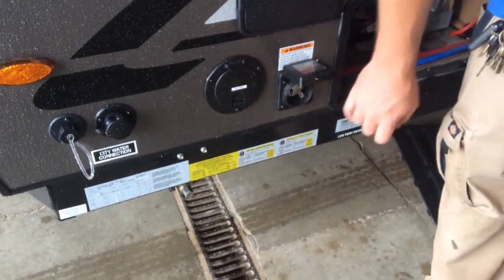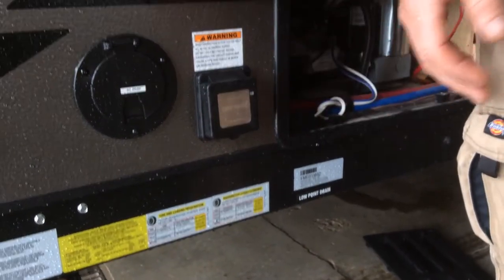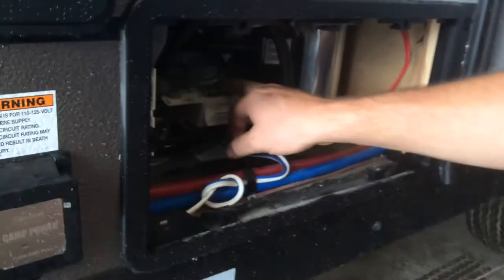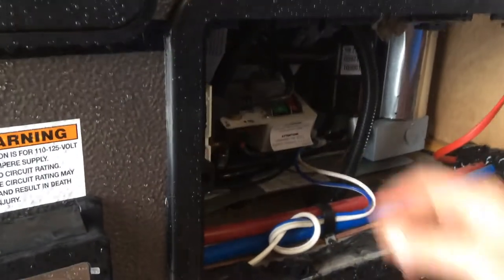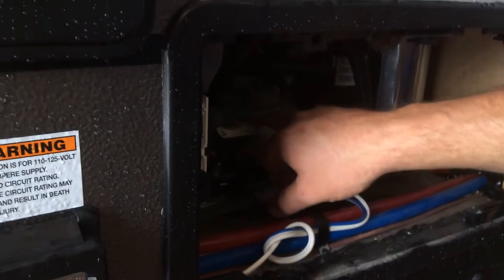This here is where your hydro is going to plug in — you simply line up the L, push the cord in. There's 25 feet of cord inside the trailer for you. Outside shower hot and cold taps are there for you. For the fridge, if you want to use it on 12 volt, you simply switch the red switch to the on position. For hydro 120, there's the green switch here.